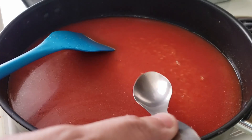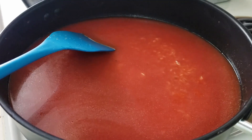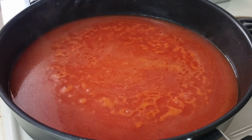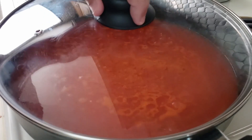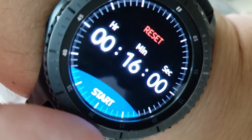Taste the broth and add more bouillon if desired. This broth tastes good so we'll bring this to a boil. Drop the heat to low and let simmer for a good 16 minutes. Other rice types may take longer.